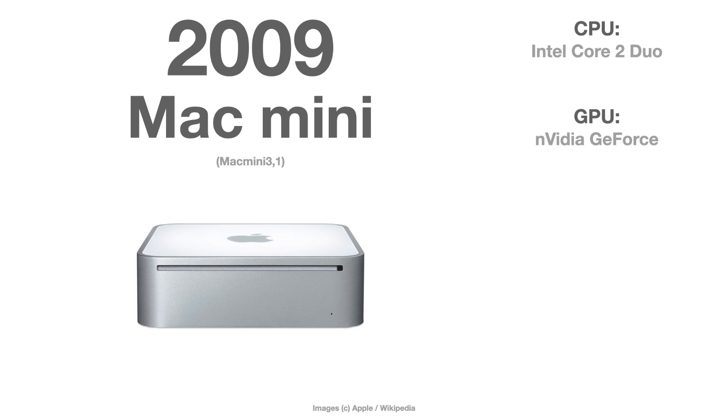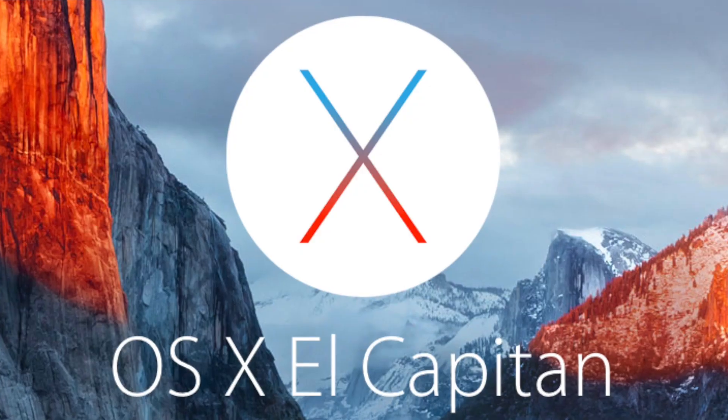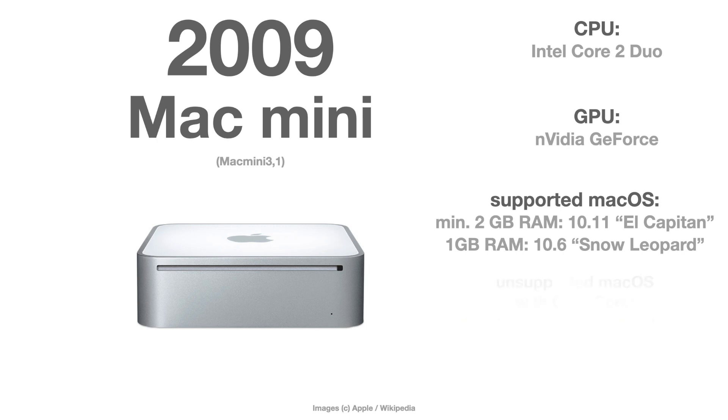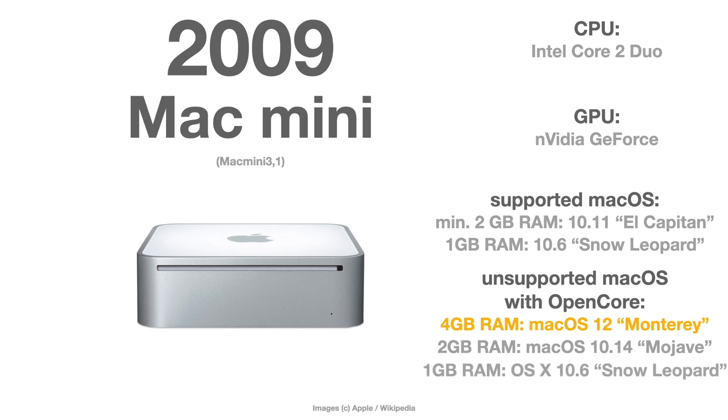The 2009 Mac Mini Series 3 is a little bit difficult to distinguish. If you have at least a 2 GB or 4 GB RAM version, you can go officially up to El Capitan. If you have a 1 GB RAM version, you can only go up to macOS 10.6 Snow Leopard. For updating: with a 4 GB RAM version you can theoretically go to macOS Monterey; with a 2 GB RAM version only up to macOS Mojave; and with a 1 GB RAM version you have to stay with Snow Leopard, as this is the last OS that only requires 1 GB RAM.